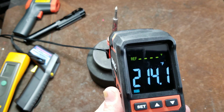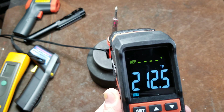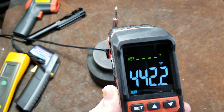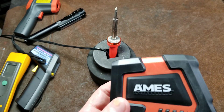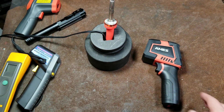If we start waving it around — I'm a little further away, about 8 inches — we can see it's already picking up higher temperatures than the other one did, just because it is a higher quality unit with better optics. But that is still not a true accurate measurement, and that's kind of the whole point.